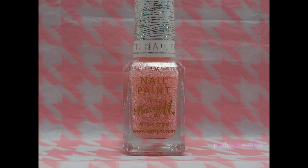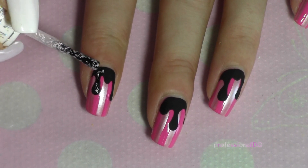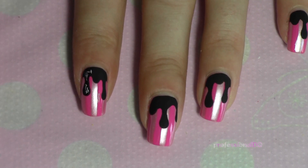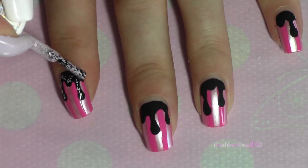Now cover the drips with some of this weird but fabulous pink glitter. It's like sprinkles on a cupcake. This cupcake doesn't look very edible though — it's more of a controversial window display cupcake.